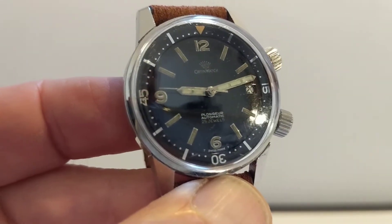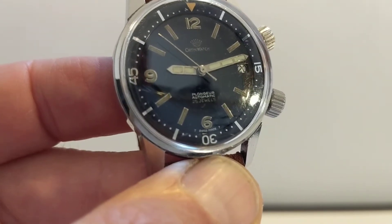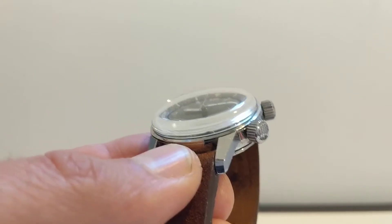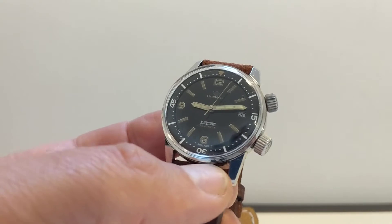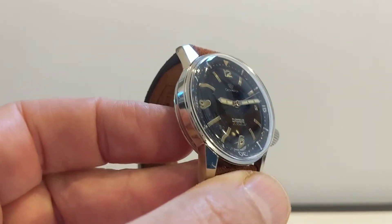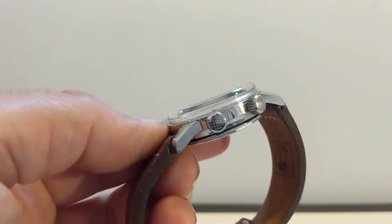Hello my friend. Today I'm going to show you an Orton Watch Super Compressor, a vintage diver's watch from the 60s. This is really nice — a fabulous old automatic diver's watch, and it's a bit special. I'll tell you what I know about it. As regular viewers will know, I'm no expert, but the point of these videos is to have a look at stuff. So today you get to have a look at a Super Compressor.